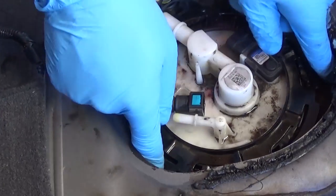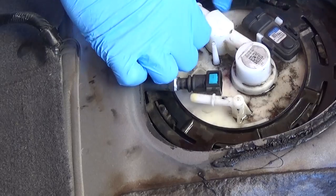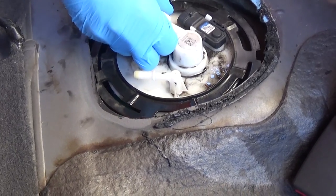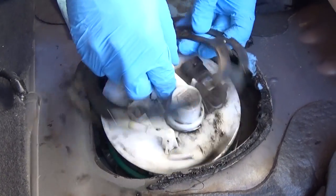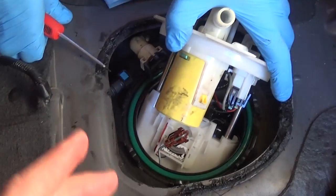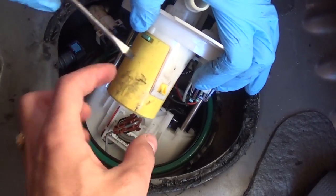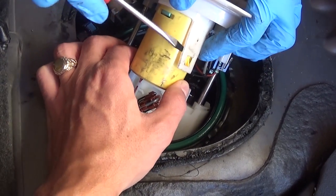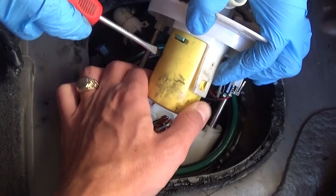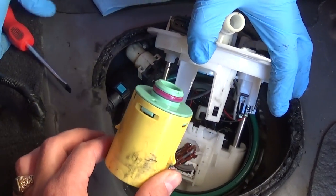Turn the ring counterclockwise to get it loose. This one came loose fairly easily, but some will be really stuck. The ring won't fully come out yet — it will come out with the fuel pump; you'll need to lift the pump up slightly. Then you can eventually get the ring out. The fuel pump is a very, very tight fit. There is a part of the evaporative emission system here — you need to spread those clips and pull it out carefully, as it's fragile.